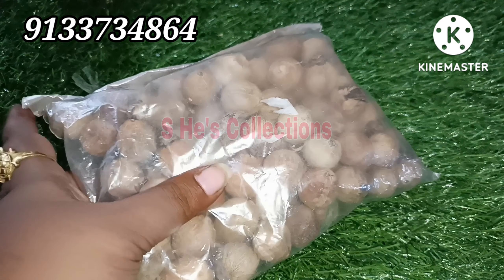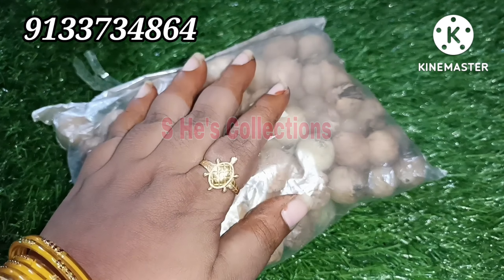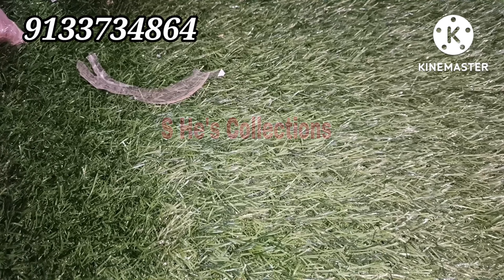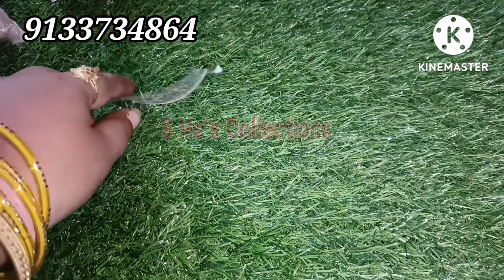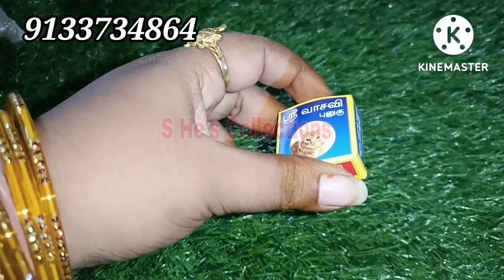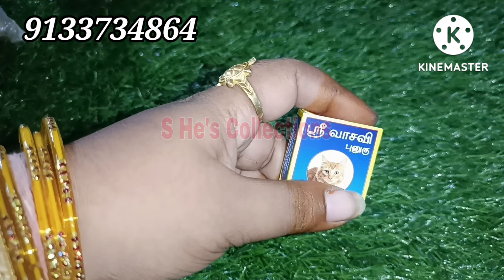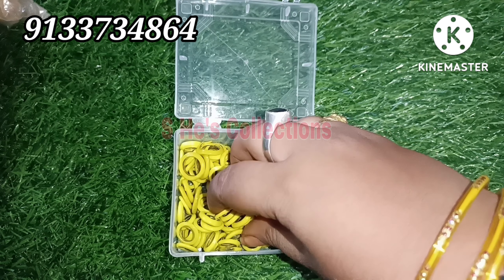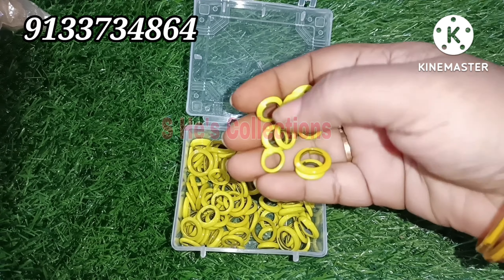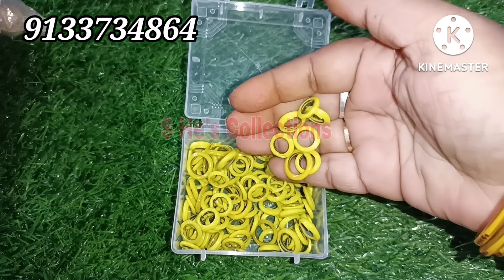All of these items are available. I have a lot of items available to you. Thank you so much for watching this video till the end. If you have any requirements, I will give you a list forward. You can drop me an enquiry. Please like this video. This is Niharika signing off from Simple Life with Niharika's YouTube channel.